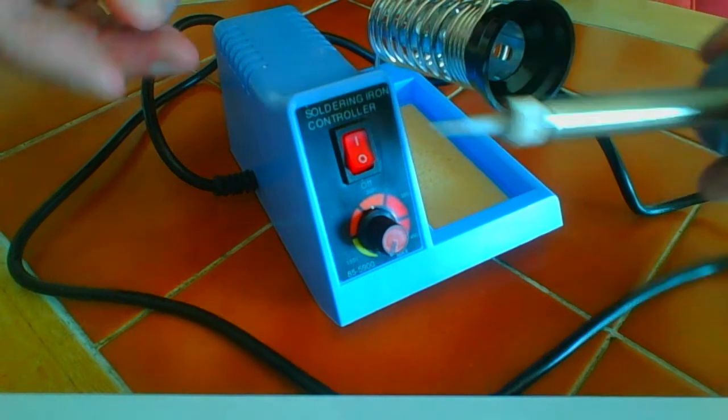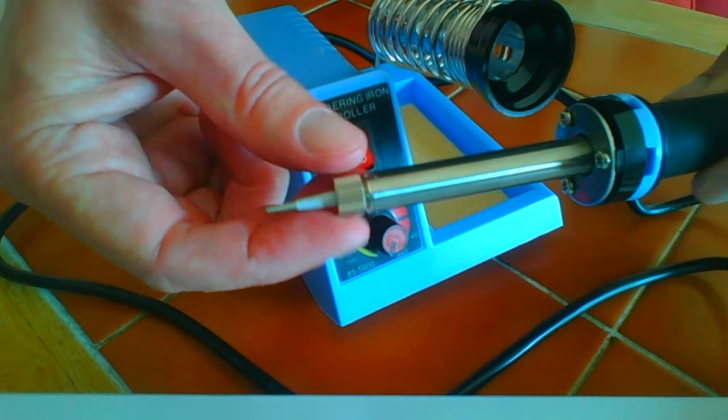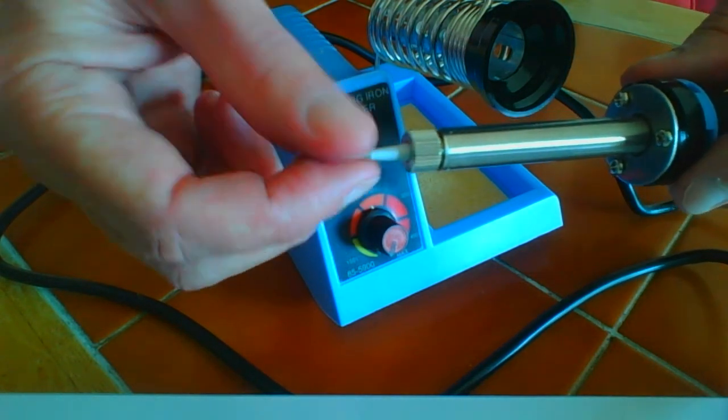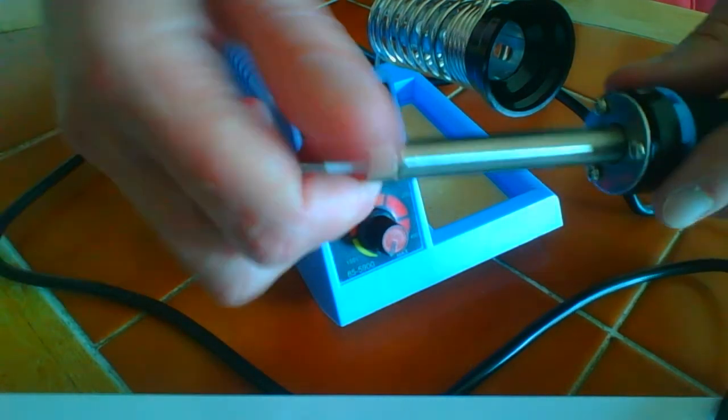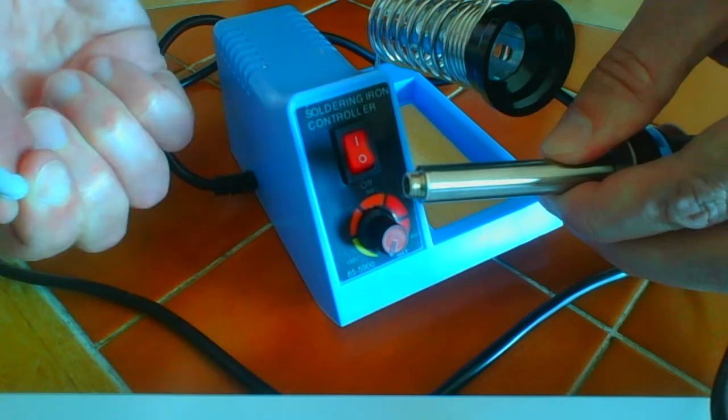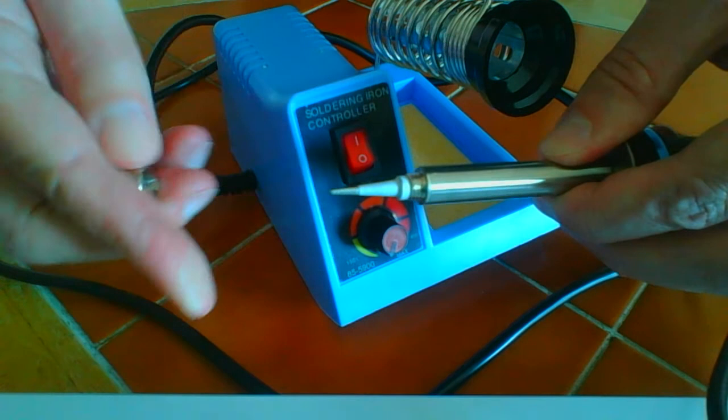The tip that you get with the station is pretty thin. I'd be inclined to get a larger one for general soldering. There are four other different sizes available. You just unscrew this and the tip pulls out and pushes back in.